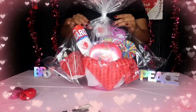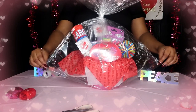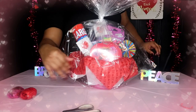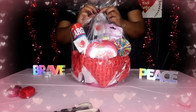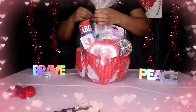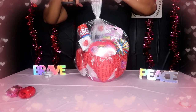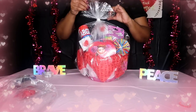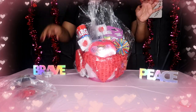Now we have all of this extra bag material, so I'm going to take these corners and tape them backwards. Then fluff it out — just don't pull too hard.